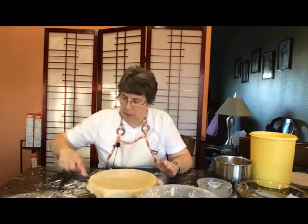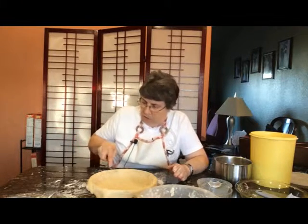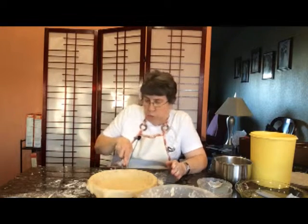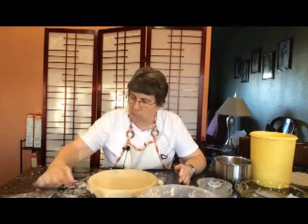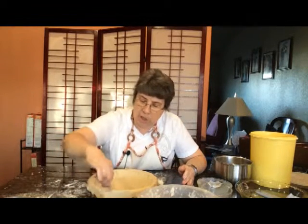I just right here at the end, I just push the fork in like this. And I want to make sure it's kind of slanting down because the pie crust might shrink a little bit when you cook it. So making sure it goes a little bit over the edge of the pie is going to help so it doesn't shrink.